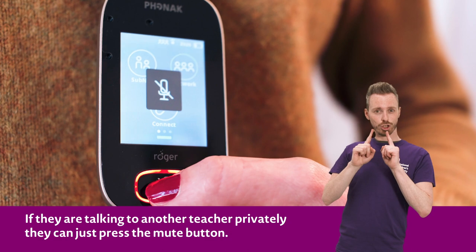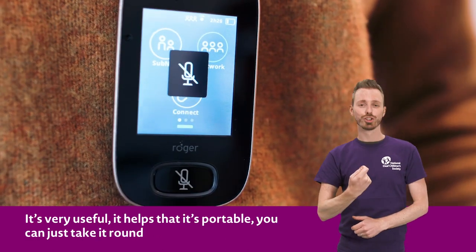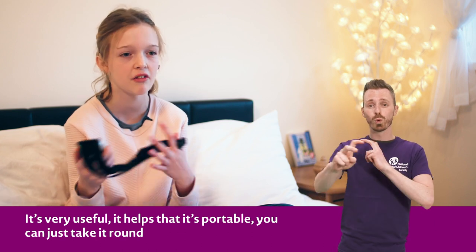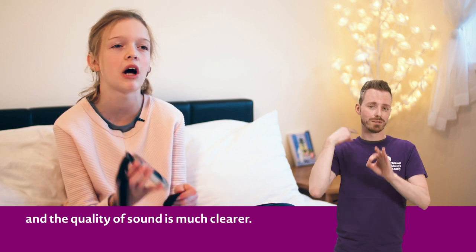If the teacher is talking to another teacher privately, they can just press the mute button. It's very useful, it helps — it's portable and you can just take it around, and the quality of sound is much clearer.